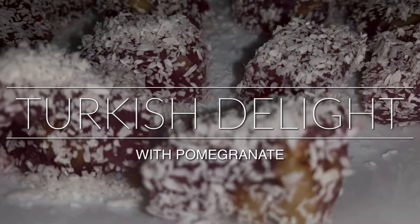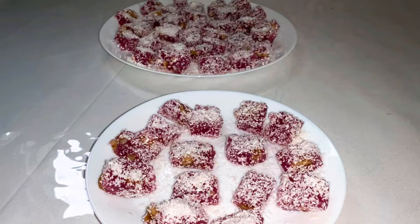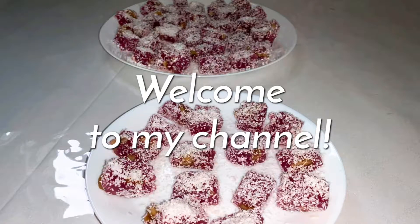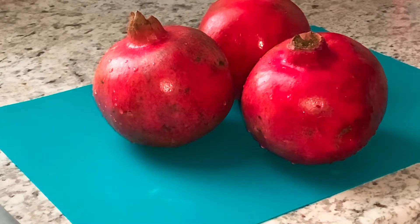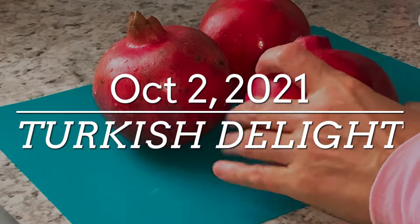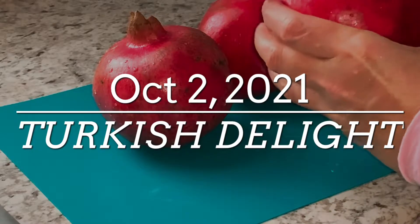Hello my dear friends, welcome back to my channel, thank you so much for watching. I am going to make rahat lukum — Turkish delight — it's going to be homemade. Today is another wonderful day, it's October 2nd already.